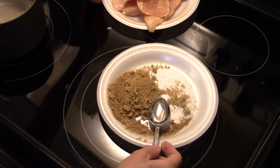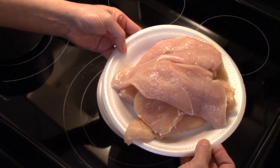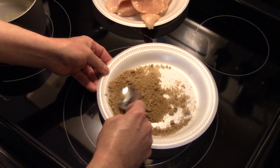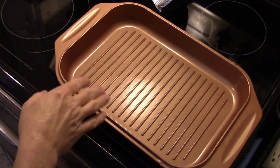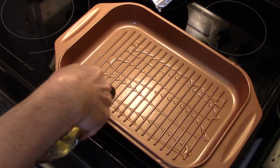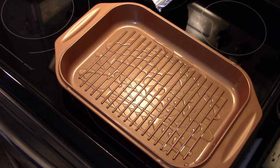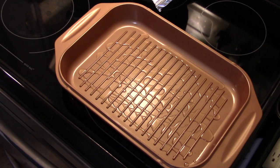I have three boneless, skinless chicken breasts that I cut in half. We're going to make six servings because a whole chicken breast is an awful lot of chicken for one person to eat. Now that my griddle pan is nice and hot, I'm going to put a little bit of olive oil on it — this will help put a nice brown on the chicken. I'm going to dip the chicken in that brown sugar rub we made.